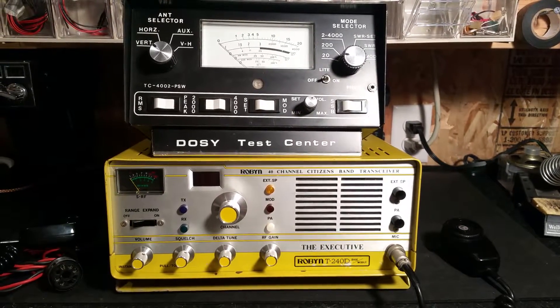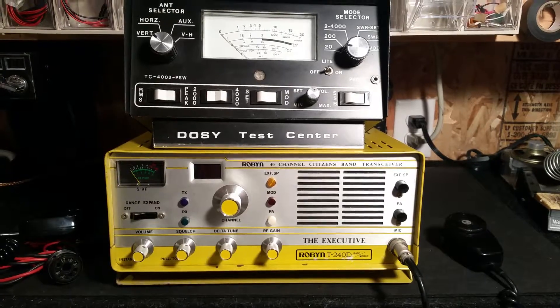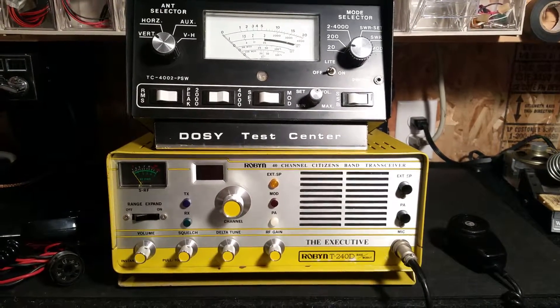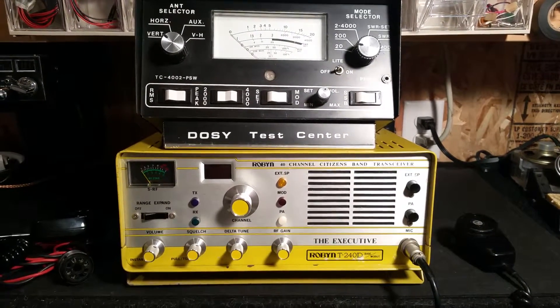Hello everyone. I have a Robin T240D base unit. It's a partial tube, transistor — it's a hybrid type for base or mobile applications.